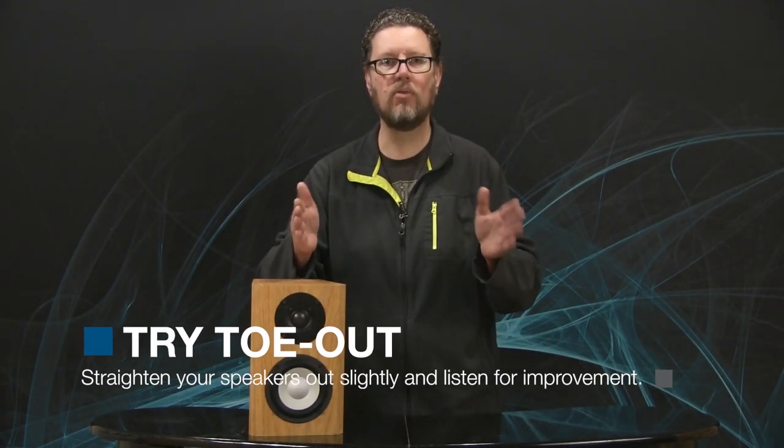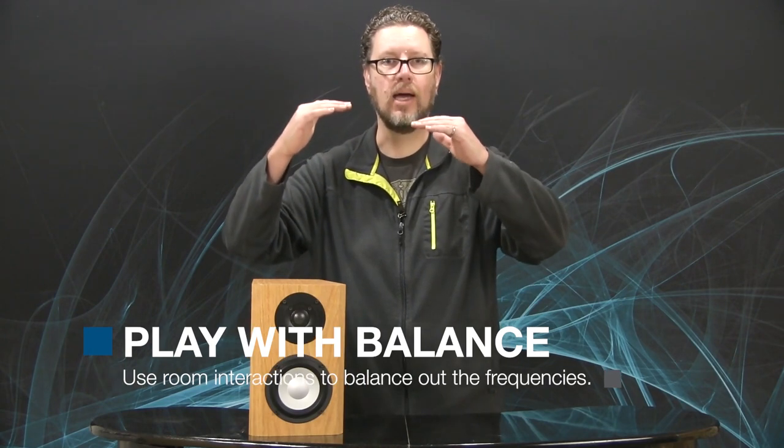The final thing regards placement. If those high frequencies are a little accentuated and you have the speakers toed in so they're pointing right at the listening position, try toeing them out a little bit. You may even find that having the front left-right speakers firing straight ahead reduces the direct high-frequency signal to your listening position, because you're slightly off-axis from the tweeter. You can also play with overall balance — if you have bookshelf speakers on stands, try moving them a little closer to the back wall to bring up the mid-bass balance. Sometimes there's not too much high frequency causing hard S's; there's just not enough low frequency, and placement can help balance that out.